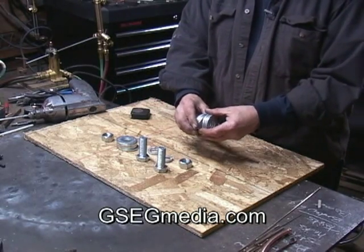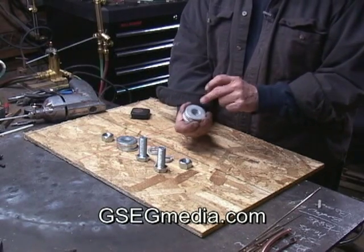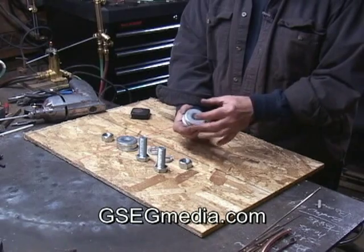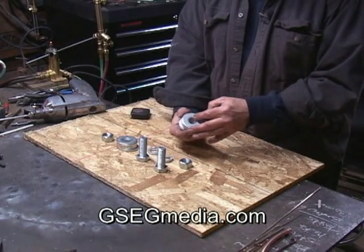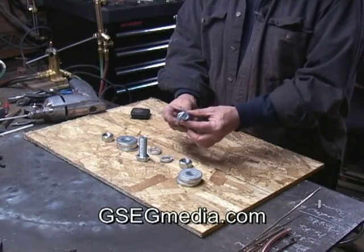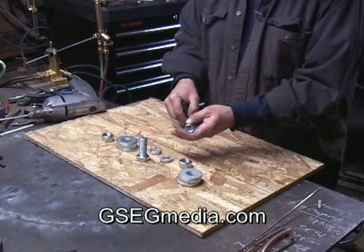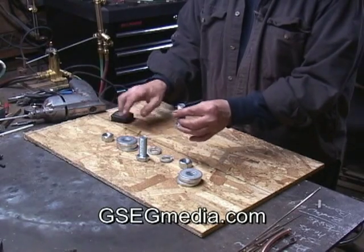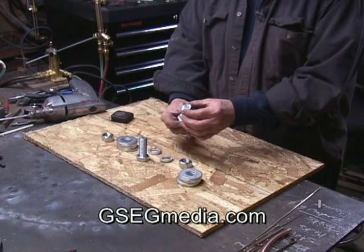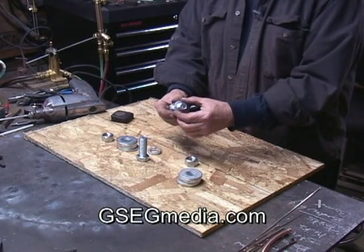About 12 washers. These have a three-quarter inch hole in them and they're two inches across. About two bolts — these are about two and a half inches long, three-quarter inch. Three-quarter inch nuts and a lock washer.